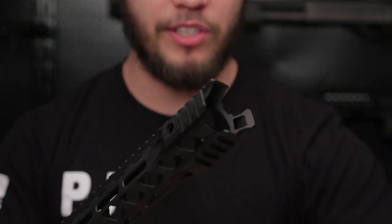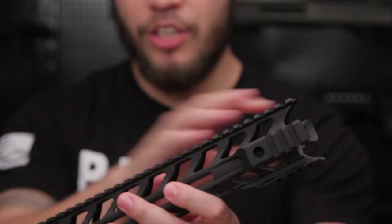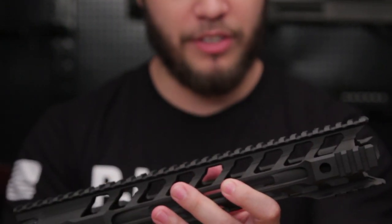Let's talk about some differences between the Night and the Switch Rail. On the Night Rail, you do get extra rail spaces on the 3, 6, and 9 o'clock positions, as well as a monolithic style upper.